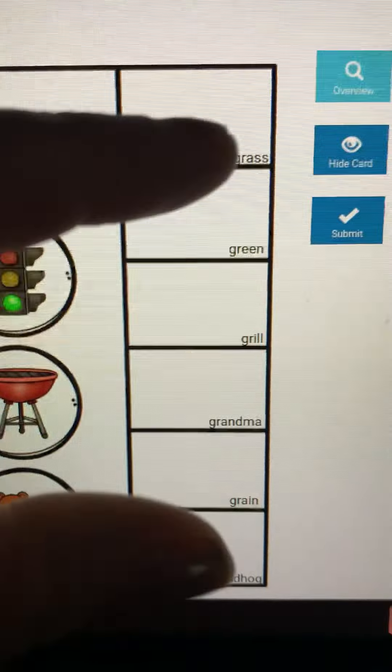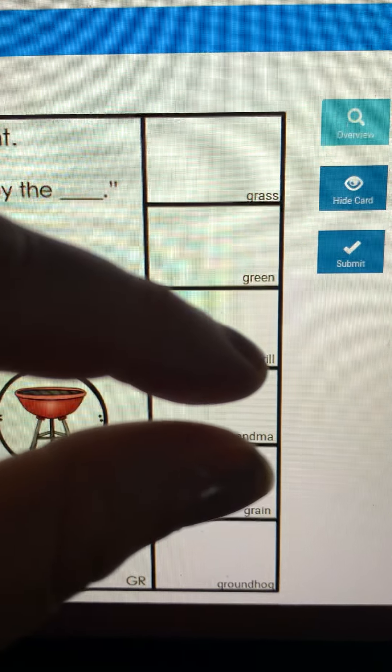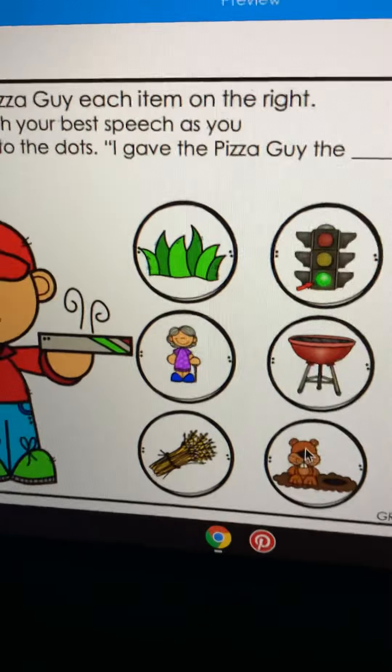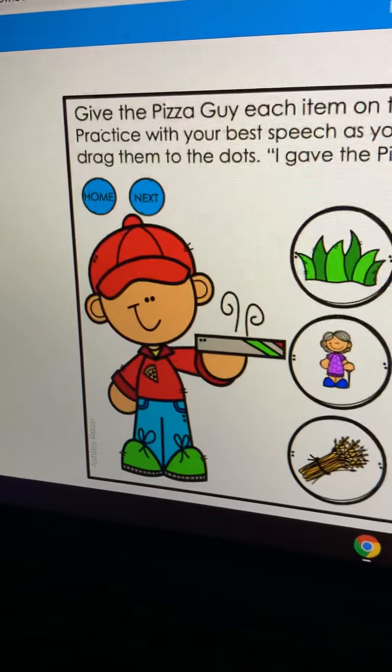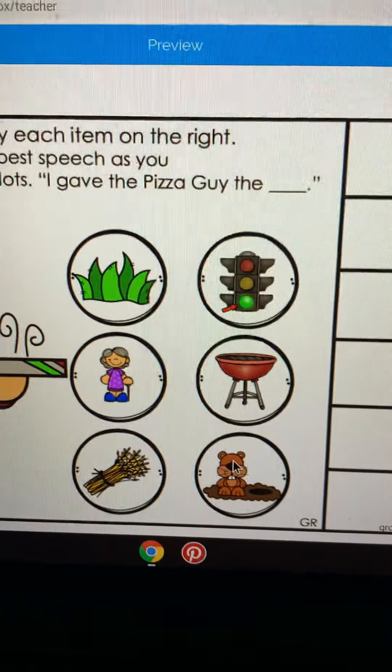Grill — let me show you what I do: 'g...rill', 'grill', 'grill'. See how I'm doing that? Just some tips, different things you can do. And all I want the pizza guy to give me is pizza, but you're giving him all the things. Nice job.